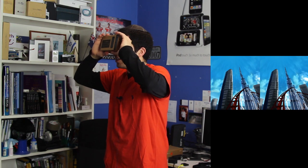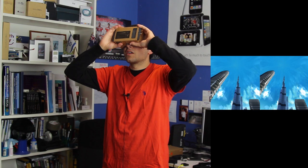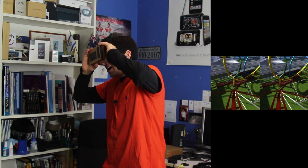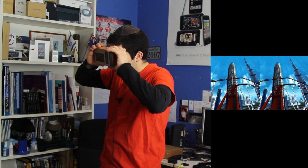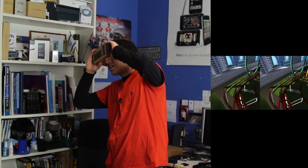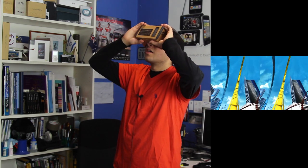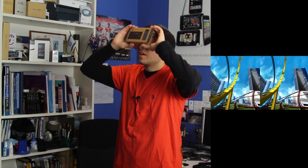It helps if you shake your body to simulate the effect of going on a roller coaster. Wow, look at that building — I think I'm in Dubai. Oh no, here we go. Oh my gosh, whoa! You feel a bit dizzy when you're doing it. Oh, here we go again. It's a bit disorienting. Oh my gosh, I feel so dizzy.